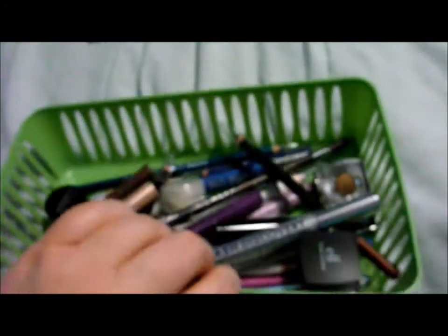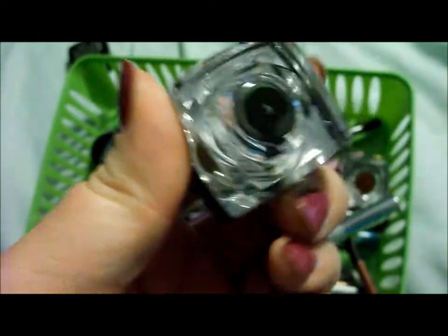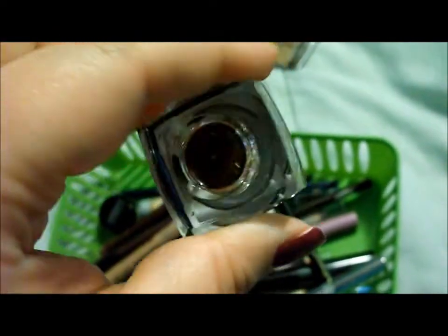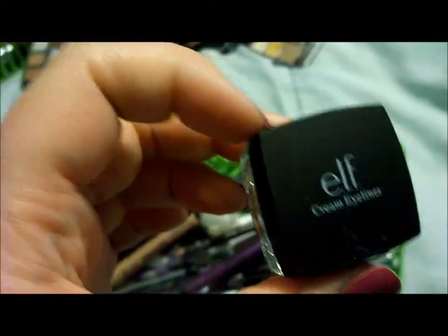Now I'm going to move on to eyeliners. I have this big collection of eyeliners. I have an e.l.f. cream eyeliner in black, and then another e.l.f. cream eyeliner in copper. I used to have Wet n Wild ones and I loved them until I started having allergic reactions. So I switched to the e.l.f. ones, but they do not have the staying power of the Wet n Wild ones. So if you don't have sensitive eyes, I would go with the Wet n Wild ones, because these ones do travel under your eyes.